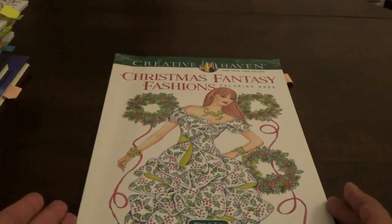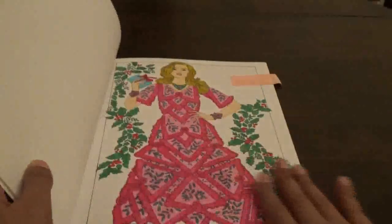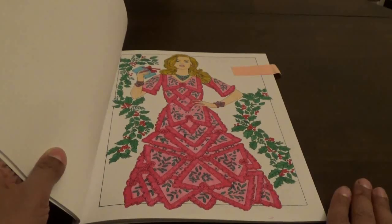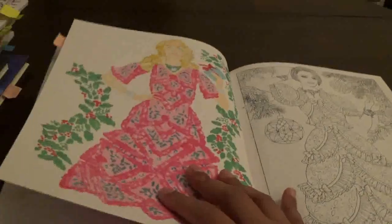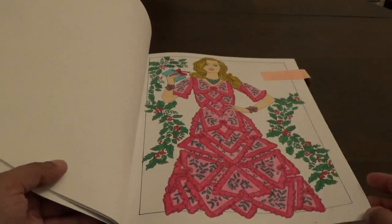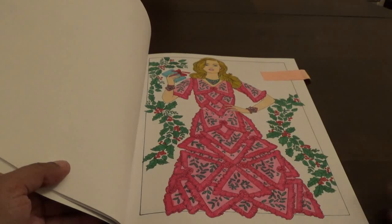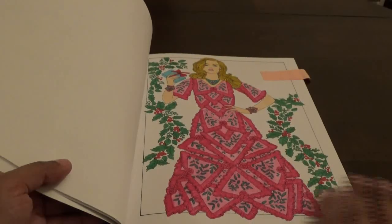The next one I did is Christmas Fantasy Fashions Coloring Book. I've had this book for a while and I don't get to color in it too often, so when I do it's always a treat. I've never finished a picture in this book, so this is the first one. I used markers — it went right through the page. This counts for Color Your Hoard, which is a year-long event where you finish a page from coloring books you don't color in often — the idea is to color more in the books you already have.